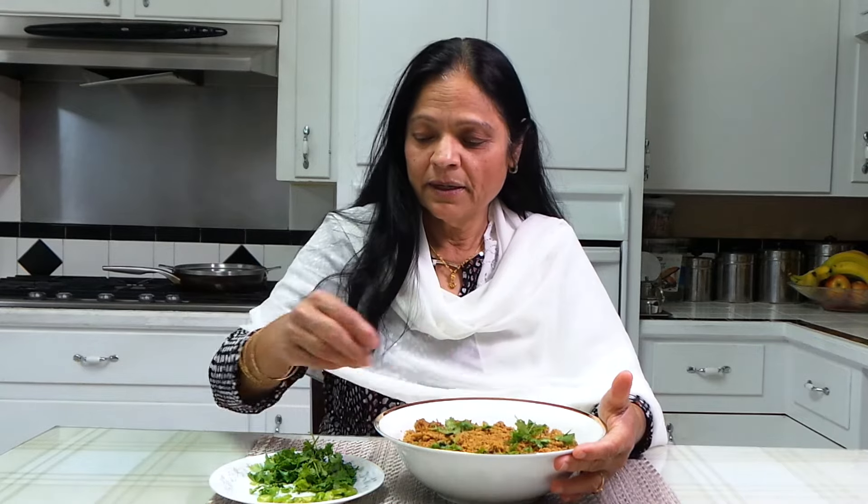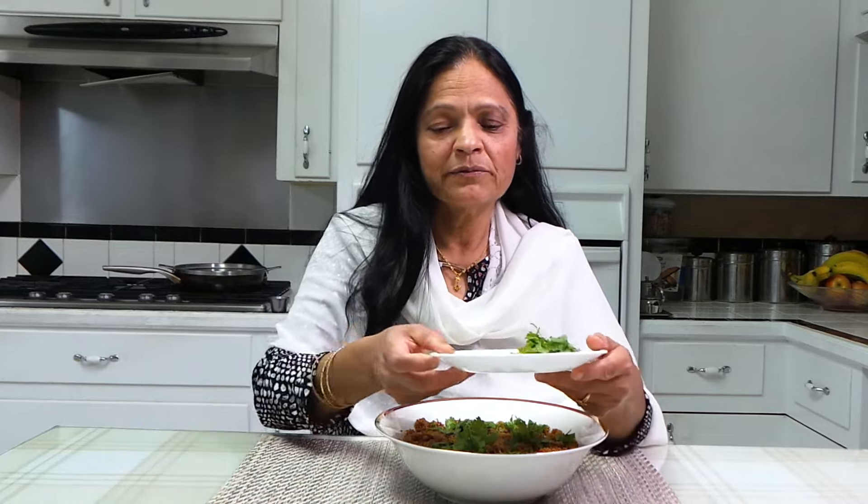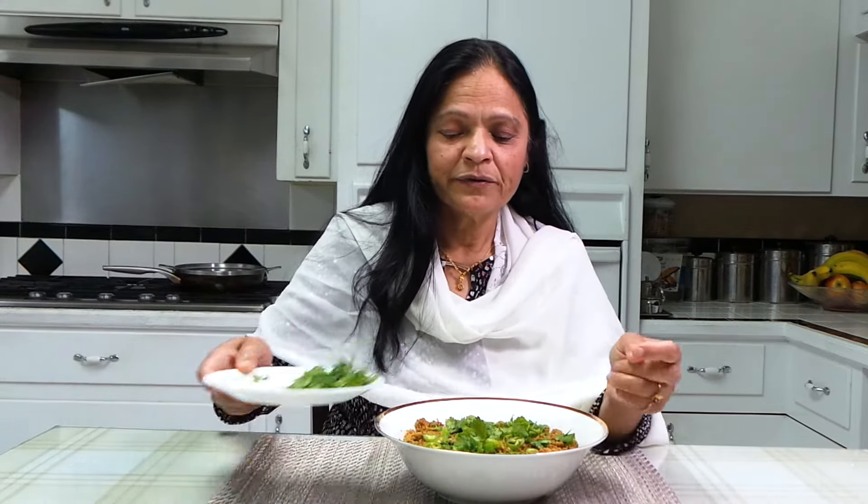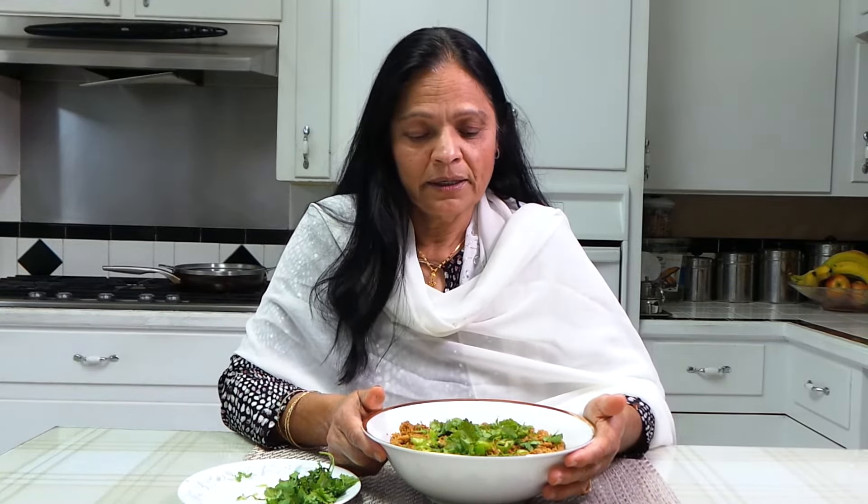Our Damka Keema is ready! You can serve it with naan, paratha, rice, or khichdi — it goes well with everything. It's actually very good for Suhoor too. Try it and let me know how you like it. If you like it, click like, share, and subscribe. I'd love to hear your feedback on my recipes — did you make it and how did you like it? Thank you, see you in the next video, bye!